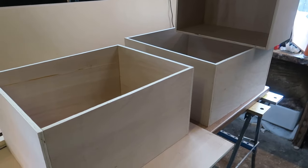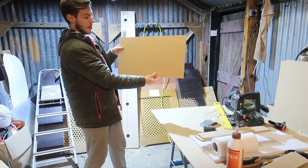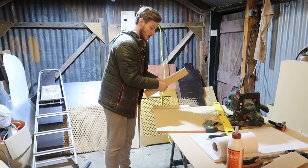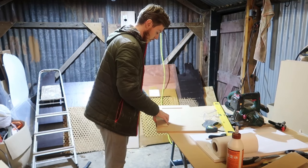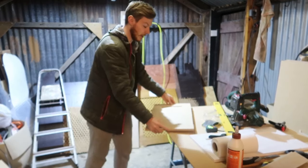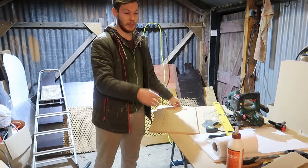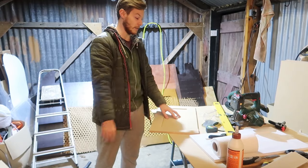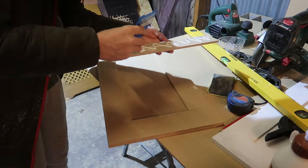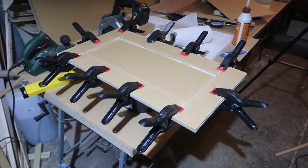We've been working on the drawer fronts. We've got this cut piece of 6mm MDF which is going to act as the main base for the drawer front. Then we've got these frame pieces which are basically going to go on all the sides and make a nice framed drawer front. We'll glue all of that down and clamp it in place. These frames are basically seven centimetres wide, and we've just cut bits from the offcuts we had from making the actual panels and the rest of the MDF stuff.